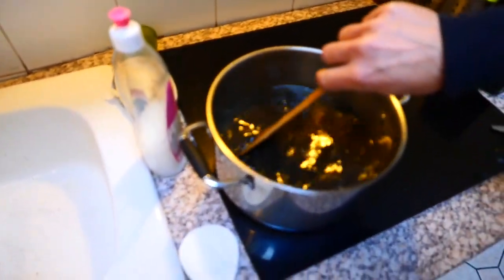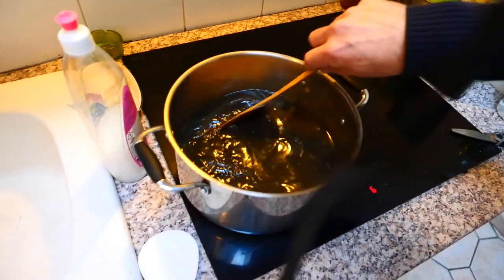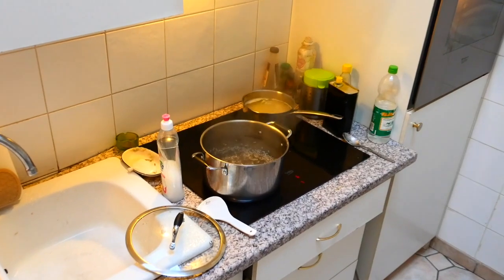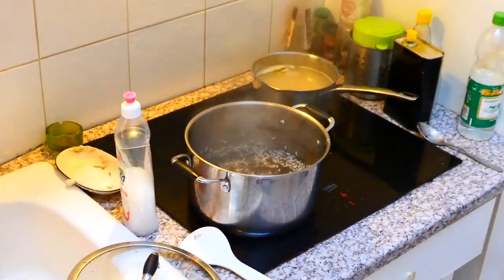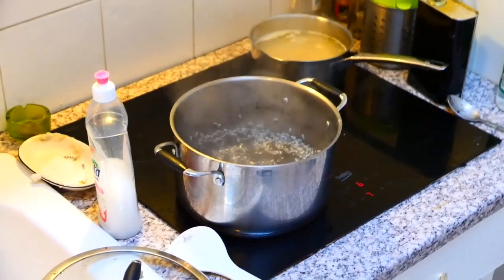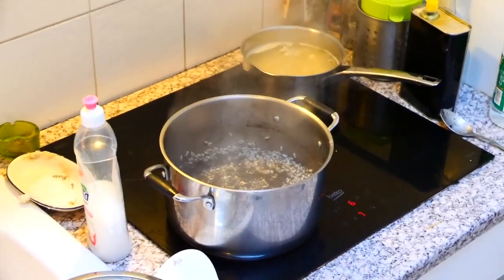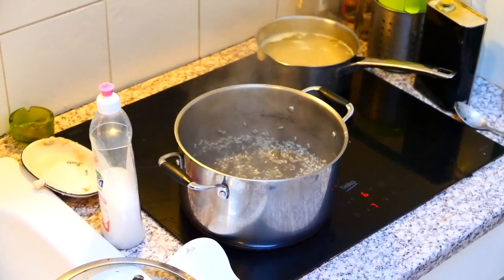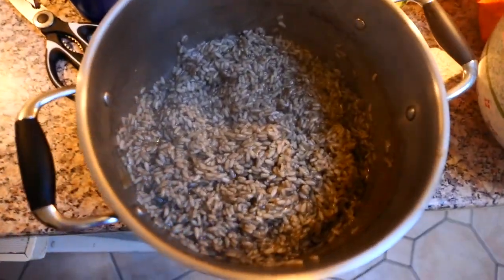It looks very yummy! As you can see, the risotto has absorbed the liquid — there's almost no water because it's all absorbed. And it's ready. Here's the result.